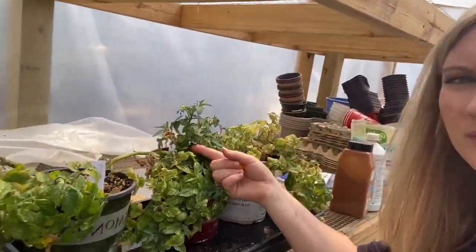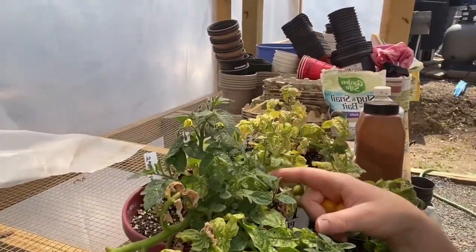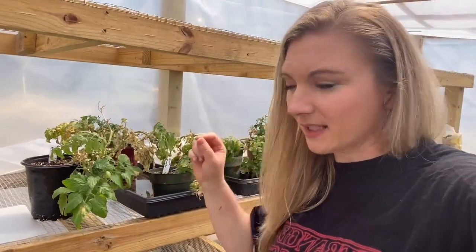Look at the new growth on the top of this one — see how healthy the new growth is? I mean, if you think your tomato plant is done, I implore you to give it another chance because tomato plants want to survive. They are fighters. When something wants to survive as much as a tomato plant does, I love it — and that's why I fell in love with them.